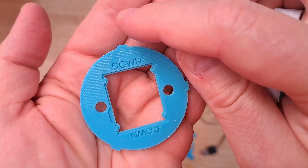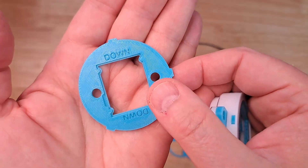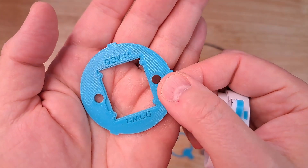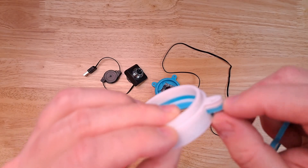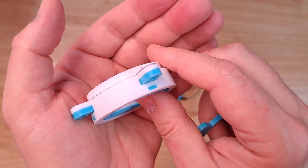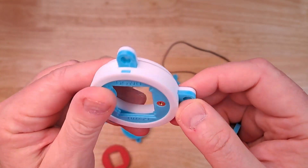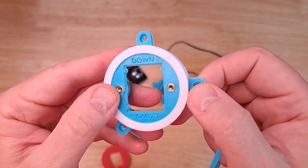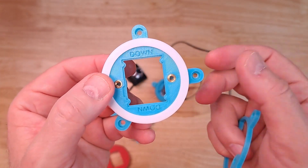I printed these in a way so that there are three tabs on this that are oriented in such a way they can only be placed in the print in one direction. It's interesting because the printer will actually just print on top of these tabs that are now overhanging, and it works really, really well. It got me thinking about all the different things that I can print like this, and it's interesting that you can print many things without support and wasted plastic.